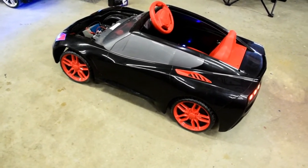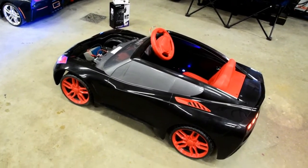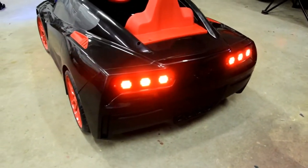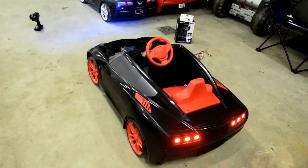This build is actually for a customer out in California. As soon as he makes his deposit, we're going to finish up with all the custom touches he wants and get it shipped out. Alright, this is Jonesy with Custom Kids Cars, signing out.